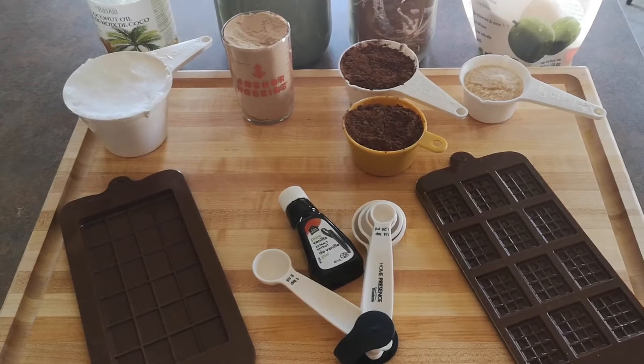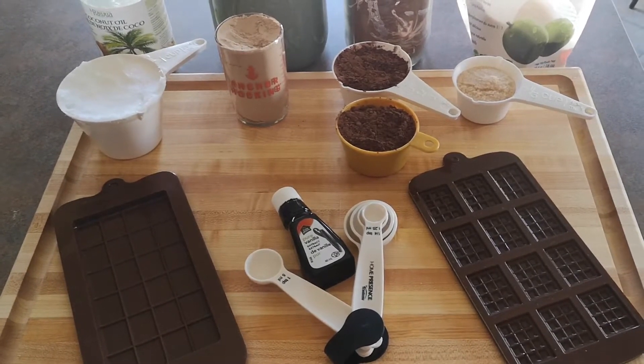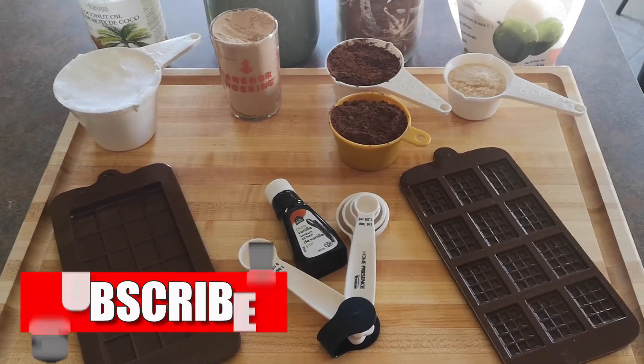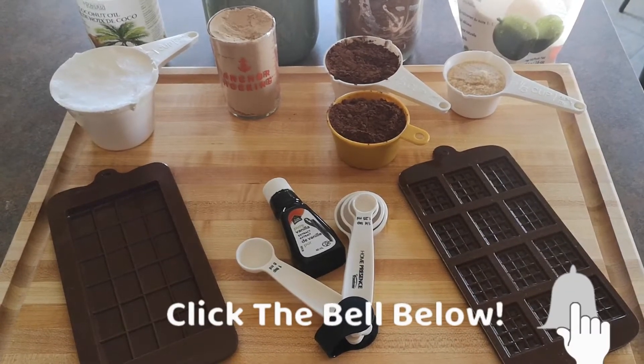Guys, if you like this, help me out — subscribe and hit that like button. It helps YouTube analyze my video and share it with everybody. All right, see you in a sec.